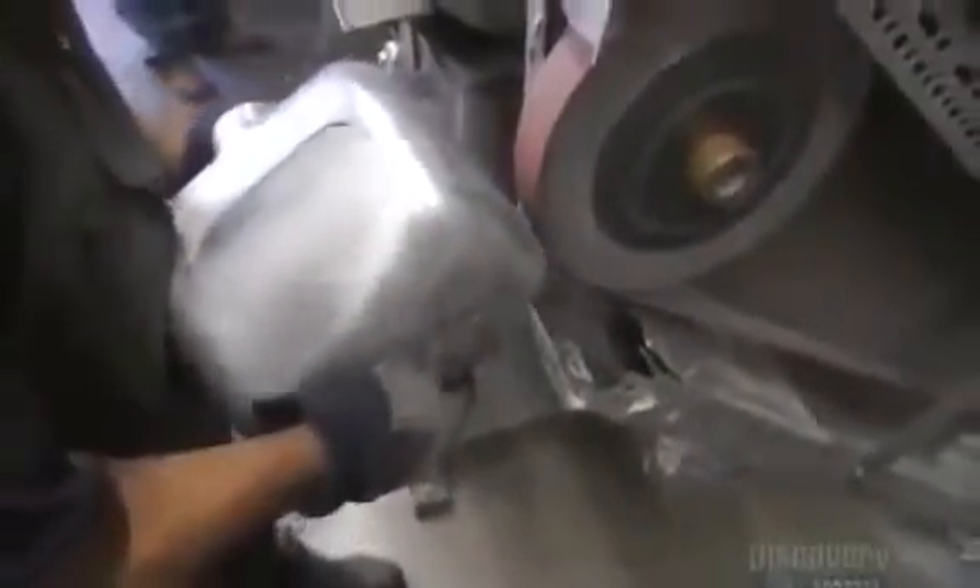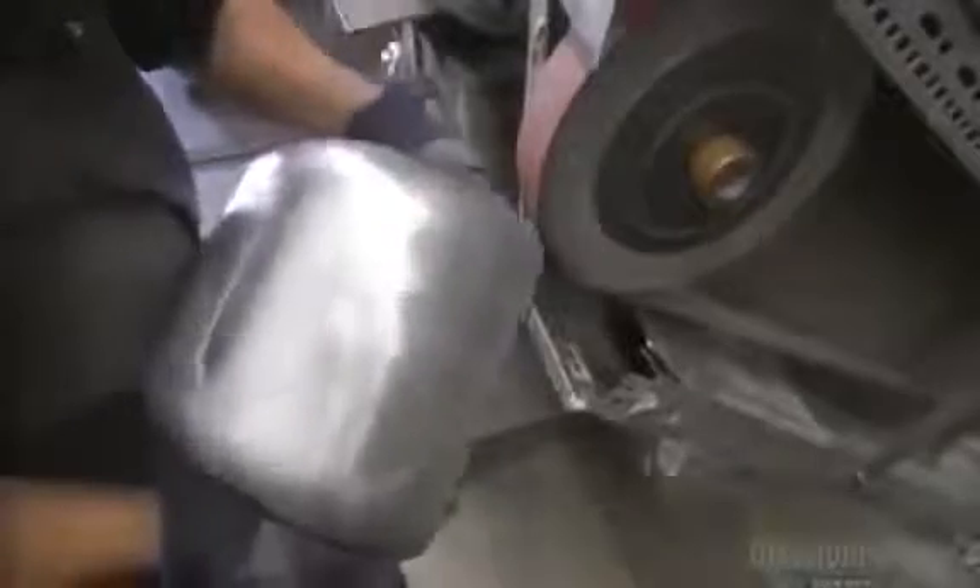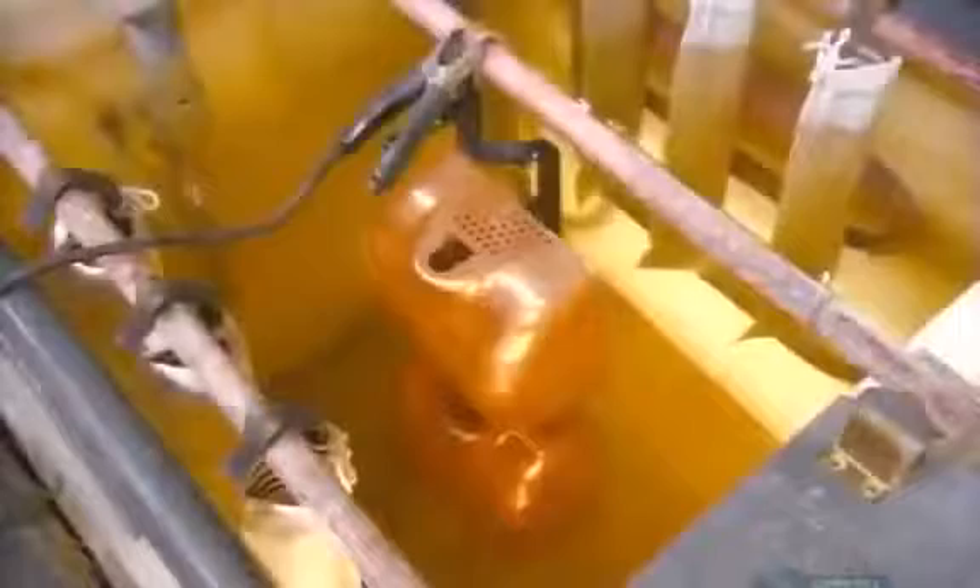Elsewhere in the factory, they work on the hand dryer's outer housing. It's cast from zinc. After it comes out of the mold, they polish it with a buffing wheel to prep the surface for painting or chrome plating. In the plating tank, they run a positive electrical charge to chunks of metal and a negative charge to the zinc cover. This draws metal particles through the water like a magnet onto the surface of the cover in a thorough and even layer.